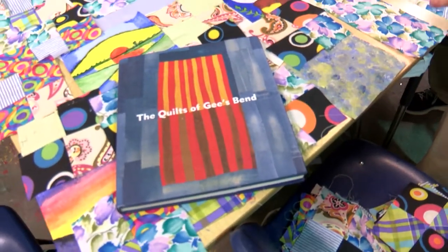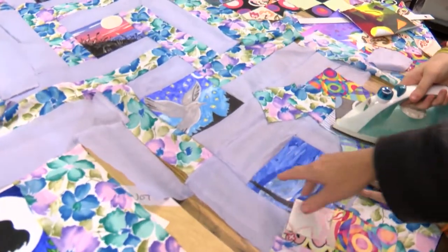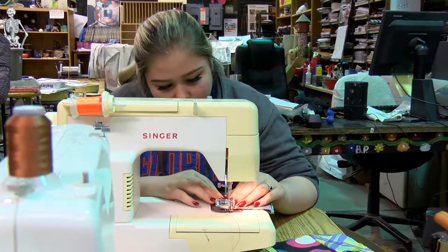We've been inspired by two patterns: the log cabin pattern, which we have going around the center of our paintings, and the square pattern that we're incorporating around the border of our quilt.